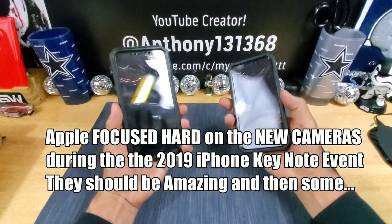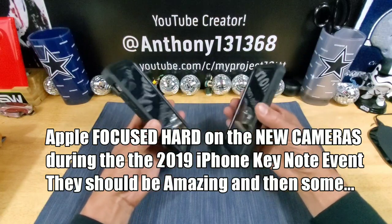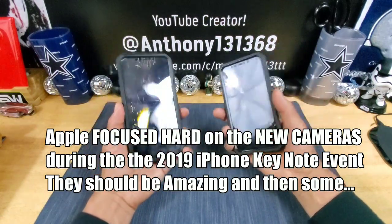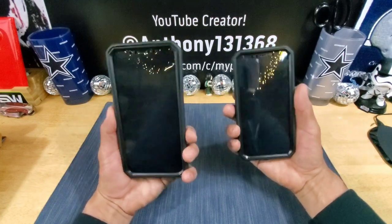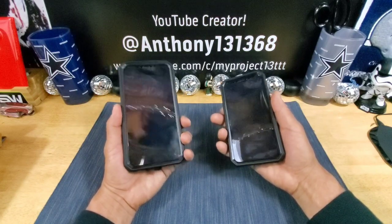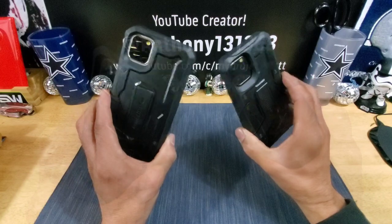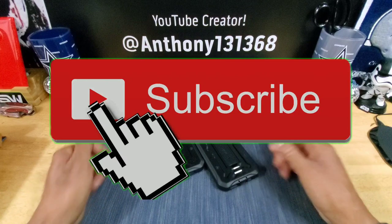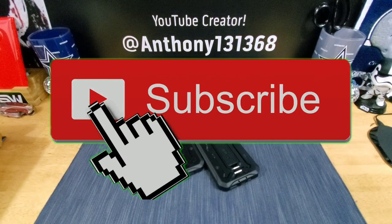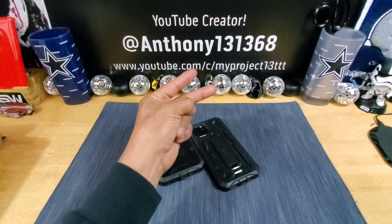Through my experience with all the cases I review from different companies, Armadillo Tech does it right when it comes to aesthetic design and dimensional accuracy for the smartphones they make cases for. You're not going to get anything different here. Please leave some feedback down below in the comments — I'd appreciate it. Thanks for watching. Huge shoutout to Armadillo Tech and to all of you. Appreciate your time. Till my next video, this is my Project 13. God bless. Peace. I am out.